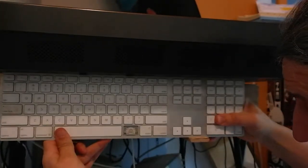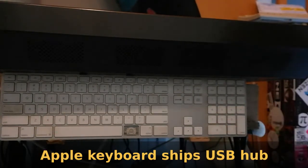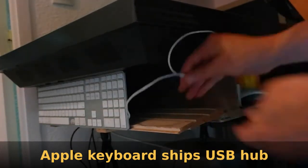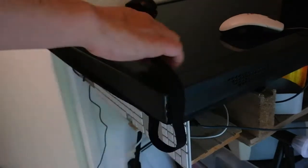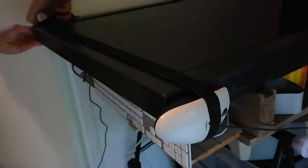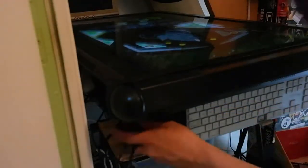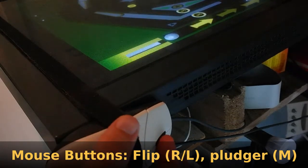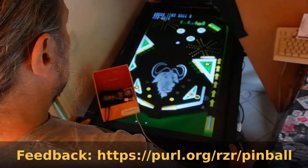Now we can improve the setup by making a little shelf and hooking up this Apple keyboard, which is an interesting device because it has two USB ports on each side. On the shelf I can also attach a velcro strip and mount one mouse on each side of the table. I connect the USB keyboard to the Raspberry Pi — it acts as a USB hub — so I connect the mice, and each mouse has three buttons: the middle button acts as a plunger, and the right and left buttons act as flippers.